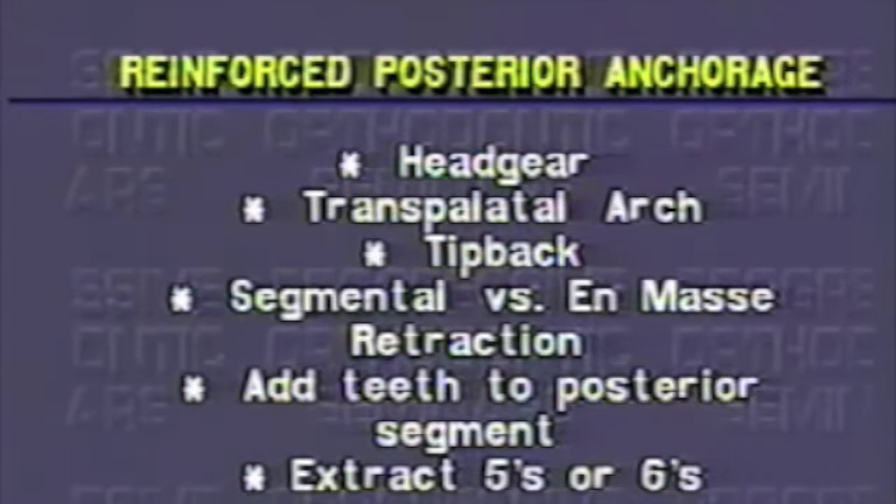In-mass retraction — putting a closing loop or other force between the anterior and posterior segments — will result in more anchorage loss since the anchorage differential between the two segments is small. The force is distributed amongst approximately equal root surfaces. Anchorage of one segment or the other can thus be changed by adding different numbers of teeth to each segment.